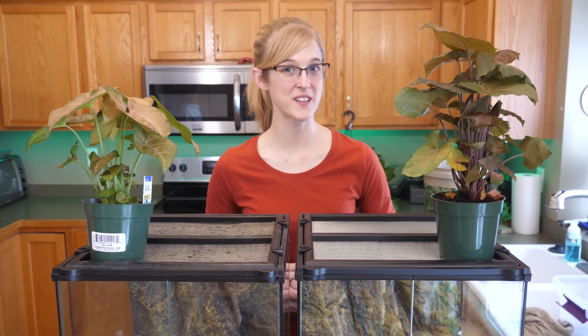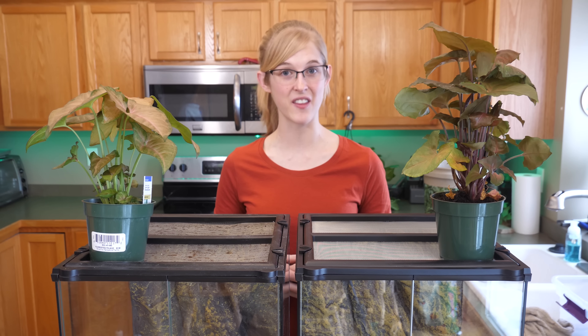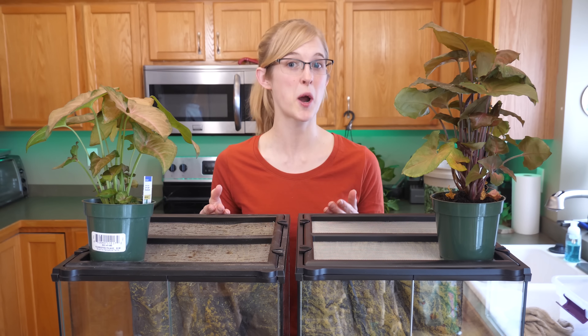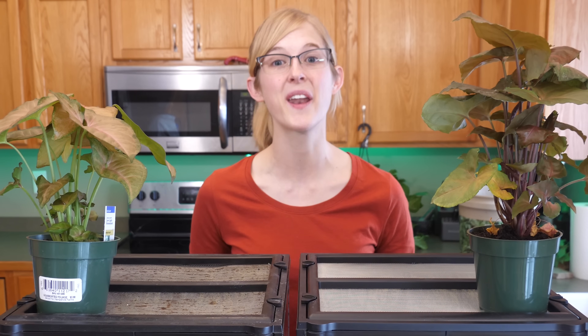An increasingly popular subject in the reptile community is the bioactive setup. Today Ed and I will be showing you how to put together a bioactive enclosure for a tropical setup in two slightly different ways, so that you have your choice when you're building one at home.